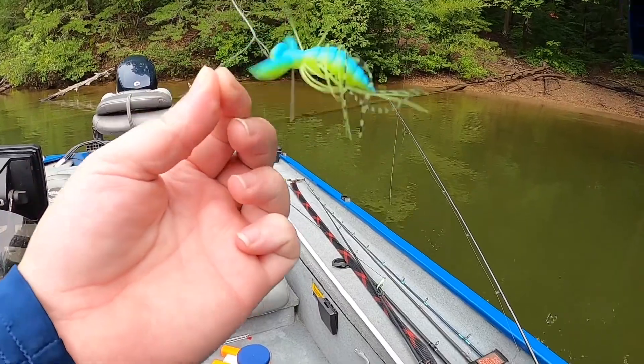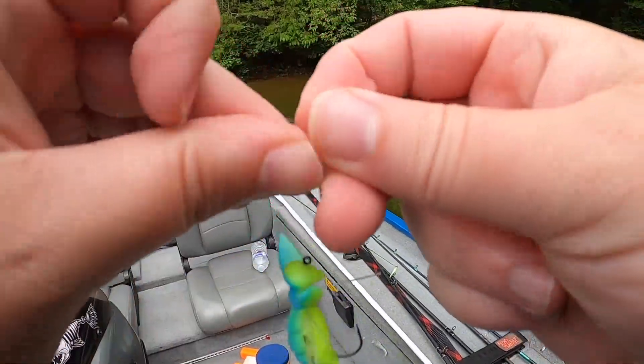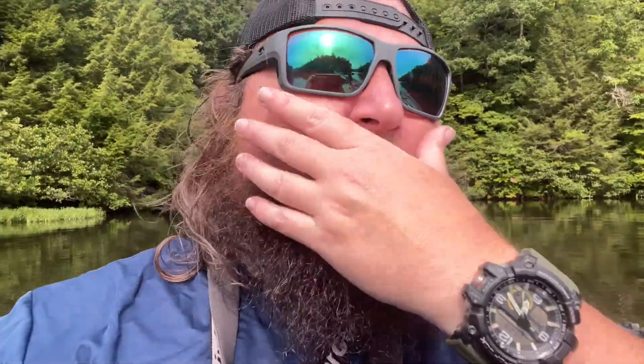So far we ain't caught nothing yet, but we're gonna keep fishing and keep seeing what we can do. It's not a bad lure - I think it has a time and a place. I think my color's a little off, but I still believe we can catch some bass with it today. At the end of the day I'll talk about the lure - what I don't like about it, what I do like about it. I'm gonna start making more videos like this. Let's just keep fishing.